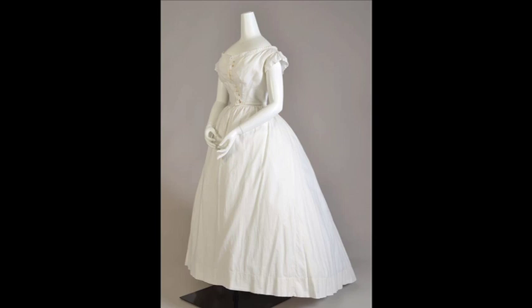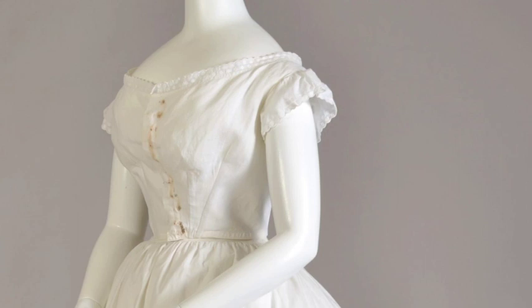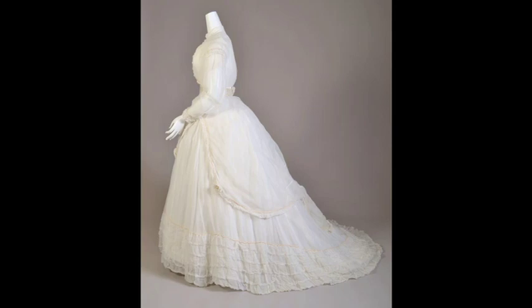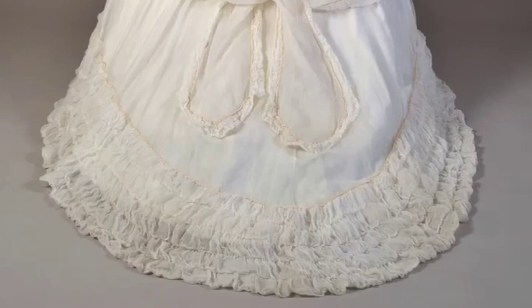This example of a corset cover and petticoat were worn together with this sheer cotton wedding dress. The cover closes with hooks and eyes down the front and is boned. There's an additional under blouse that is part of the dress itself because the outermost layer is so sheer. The petticoat served a similar function as the corset cover — it smoothed out any harsh lines and edges created by the steel hoops. The sheerness of the skirt meant that the petticoat would be visible underneath, providing a clean white underlayer.